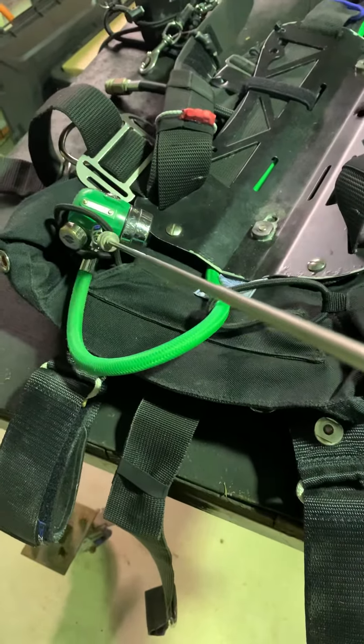On this side, you can see one other hose that comes out of the manifold that goes to my dry suit. So that's how the wing is set up, and you can see there the original toddy system backplate sandwiched in between the two things.